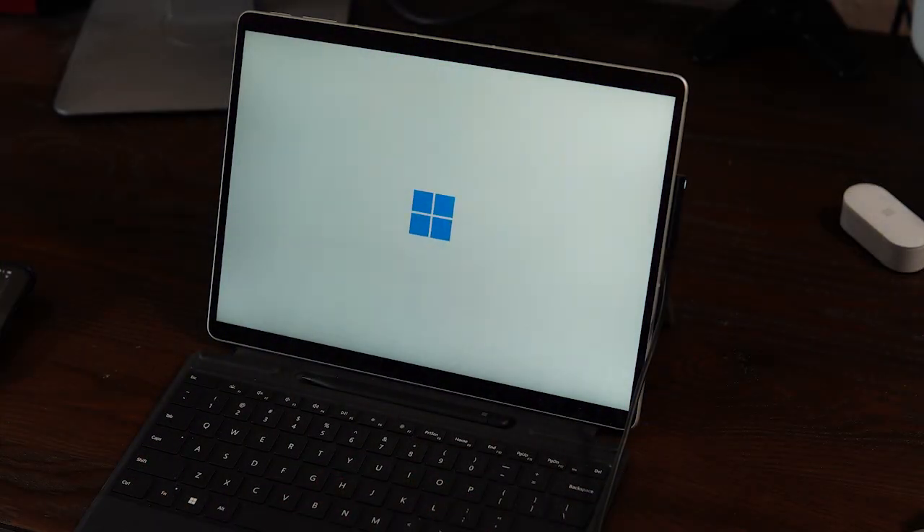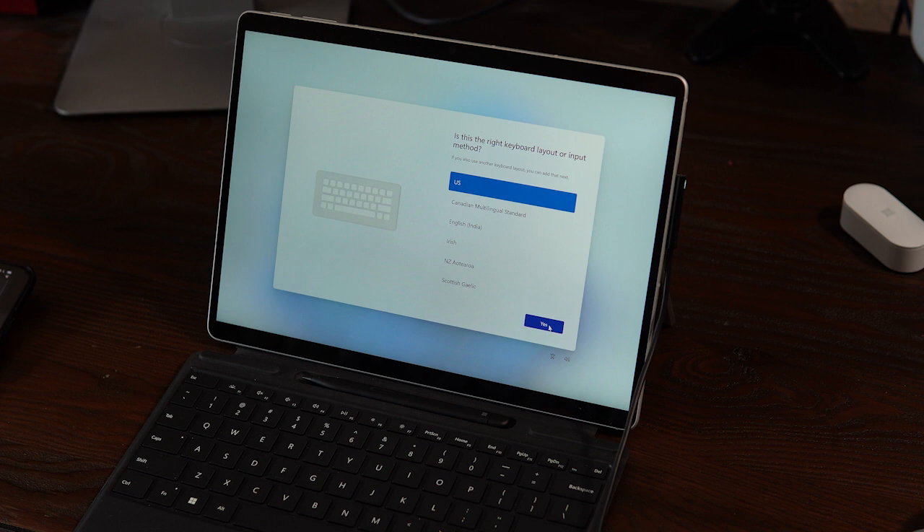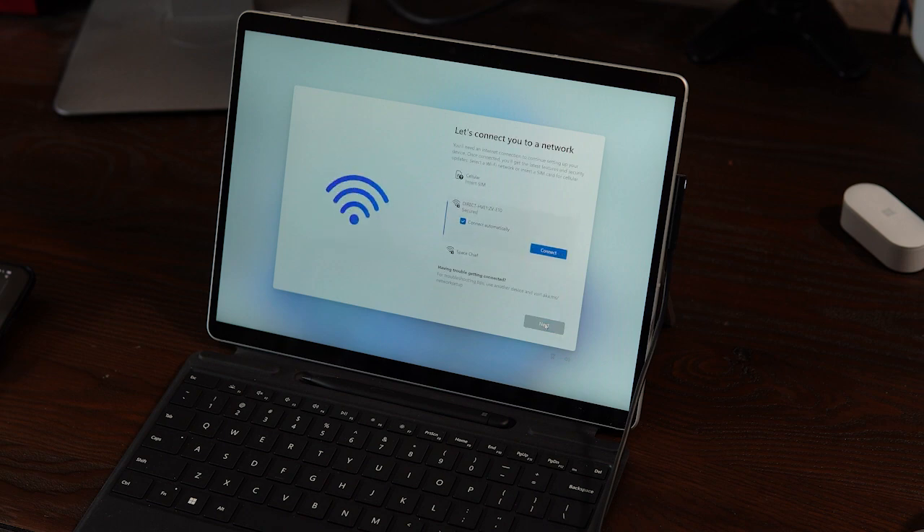Go ahead and adjust the kickstand to whatever angle works best for you and turn the Surface on using the small power button on top. After just a few seconds, the initial setup process will begin. The setup process is really useful and simple — things like choosing your country, keyboard layout, and language. You'll be prompted to connect to Wi-Fi and check for updates. If there are a bunch of updates waiting, it could take several minutes. Just let it do its thing.